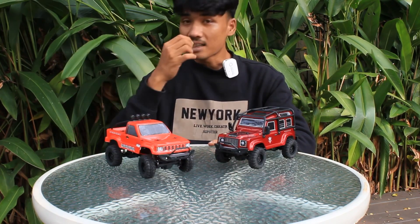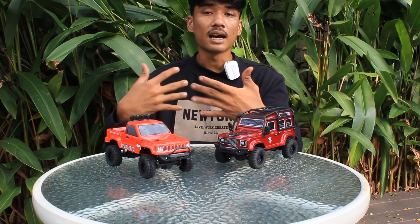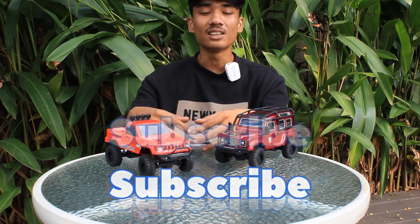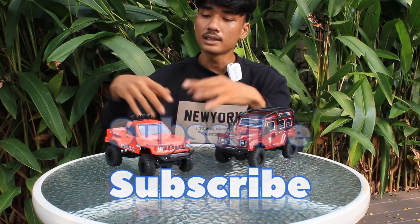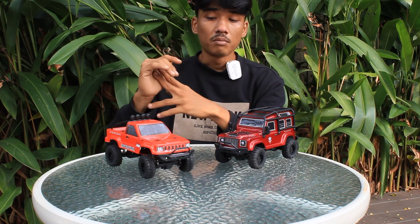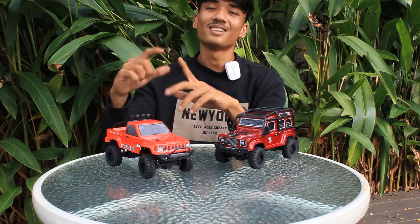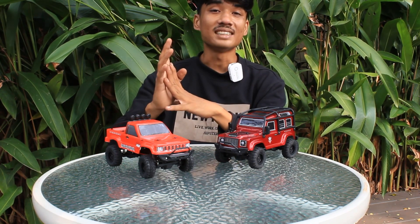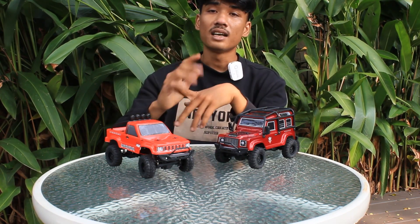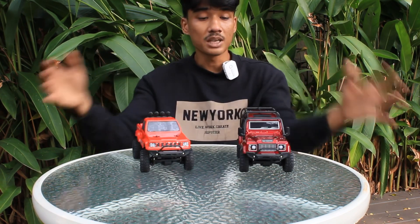Buat teman-teman yang merasa terbantu oleh review atau informasi dari saya untuk memilih RC, jangan ragu untuk langsung subscribe channel ini, dan ajak teman-teman lainnya untuk mengenal Jakarta Hobi. Karena kita selalu update setiap minggunya mengenai RC-RC terbaru yang ada di Indonesia. Jangan lupa subscribe, like, share ke teman lain, dan aktifkan loncengnya supaya tidak ketinggalan notifikasi video terbaru.